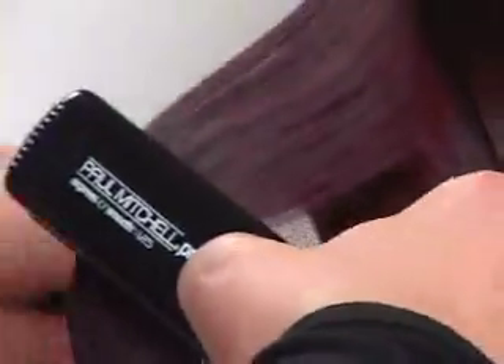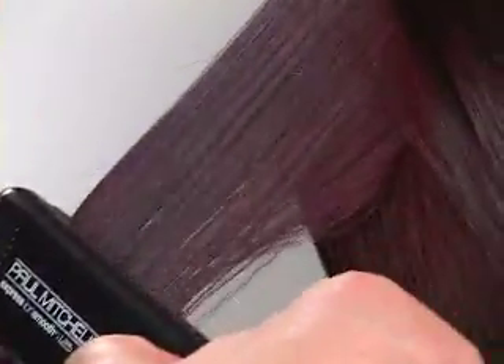The next one is Express Ion Smooth, 1.25 — a little wider plate, so you're going to get in there to cover a little bit more ground a little quicker.